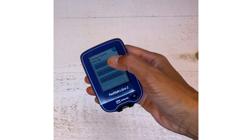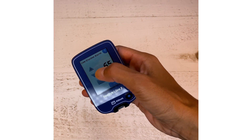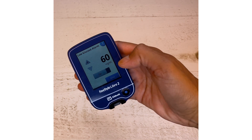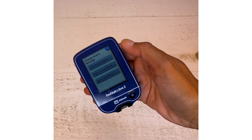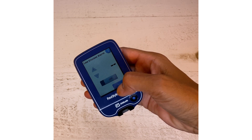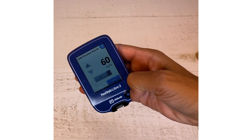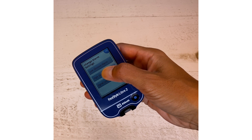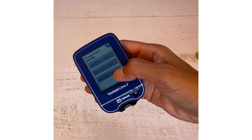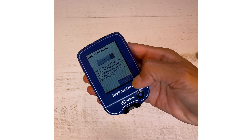Let's say we want to change the low glucose alarm — you can adjust the threshold here. Or if you don't want the low glucose alert at all, just click it off and now it's off. Personally, I think the low glucose alert is probably the most valuable one. Similarly, click the high glucose alert to change that, and signal loss can be turned on or off. Click Done when finished.